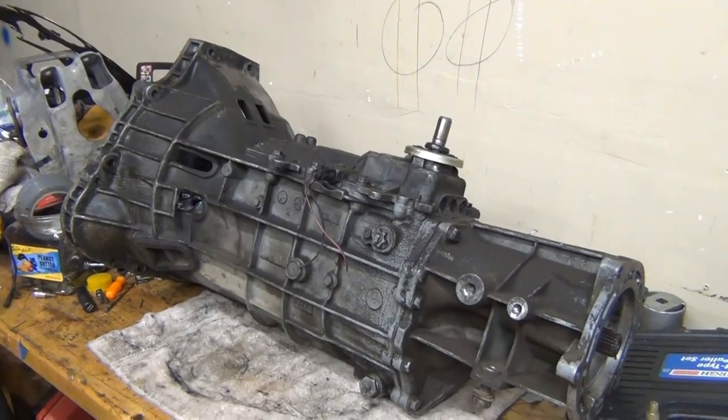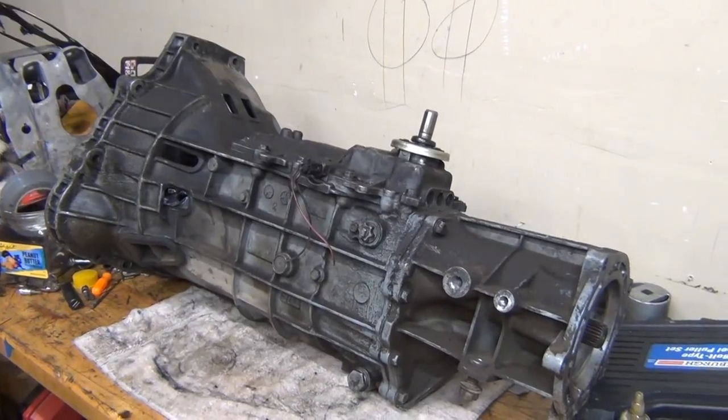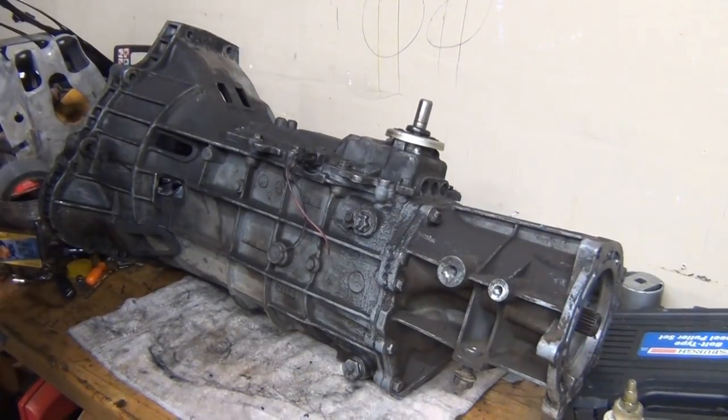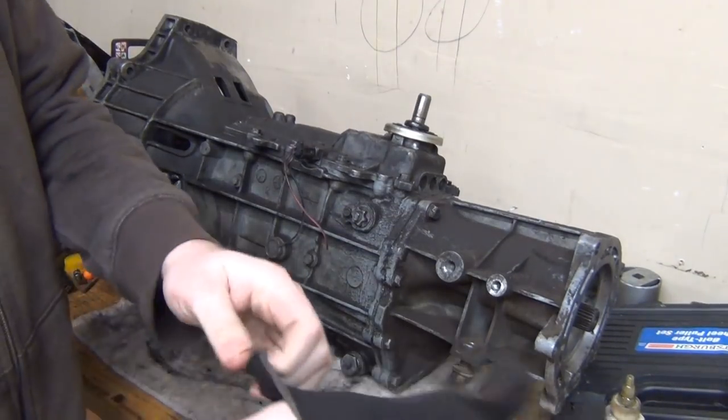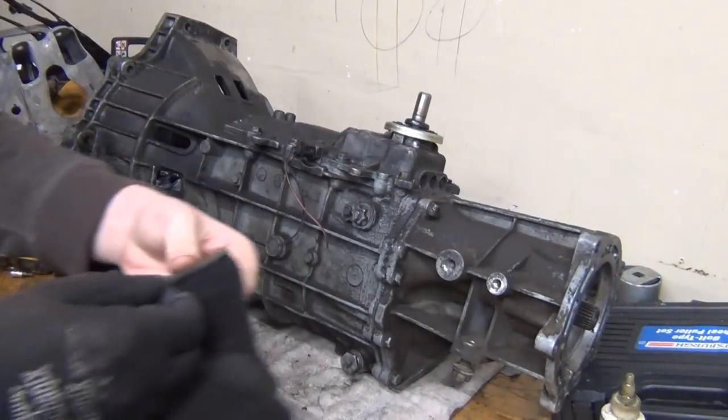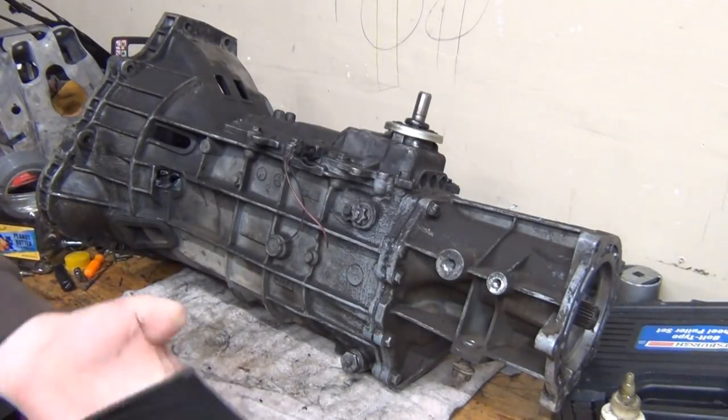Hey, what do you guys think about the light in here? That light there — I'm going to end up moving back a little bit for when we're working on stuff. But man, it's nice being able to have light. It's a little nippy out here.